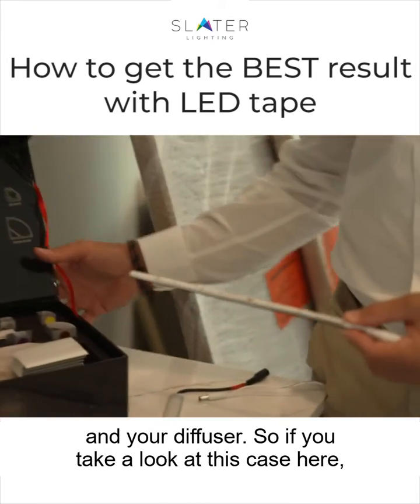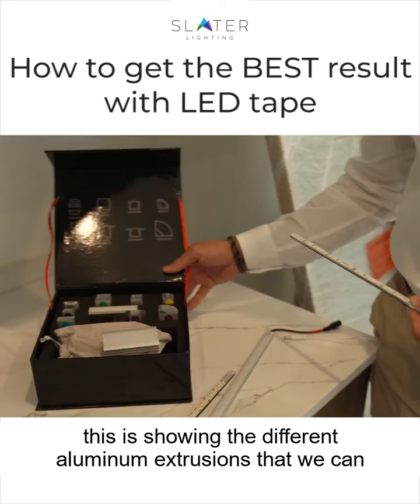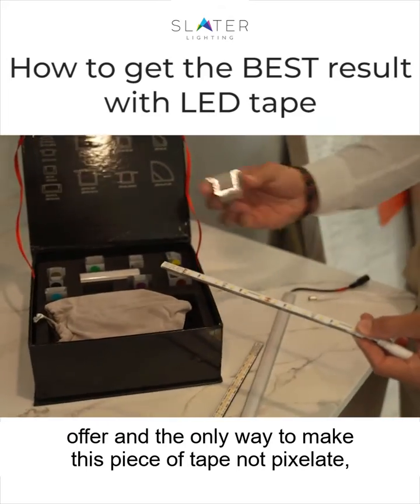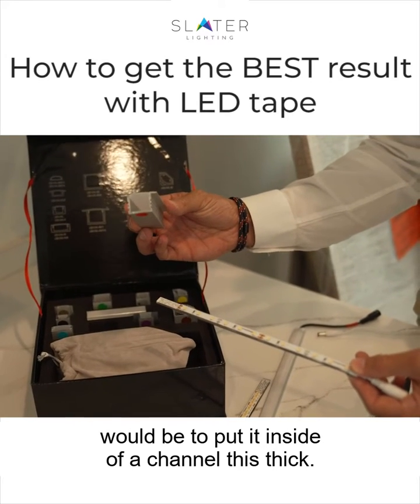So if you take a look at this case here, this is showing the different aluminum extrusions that we can offer, and the only way to make this piece of tape not pixelate would be to put it inside of a channel this thick.